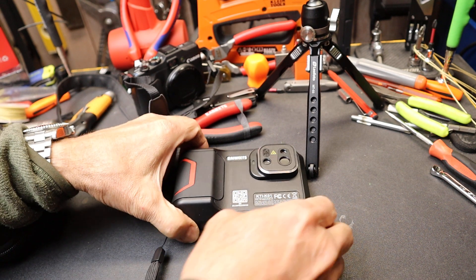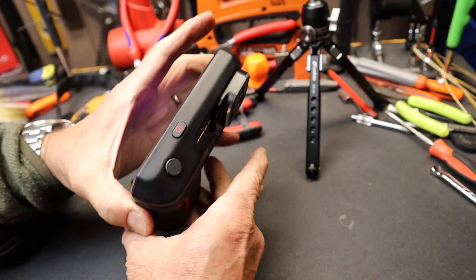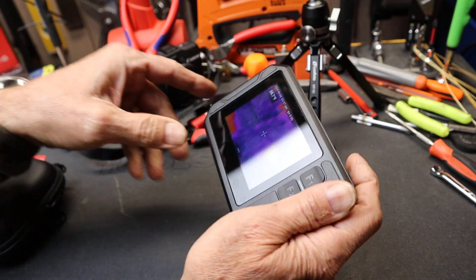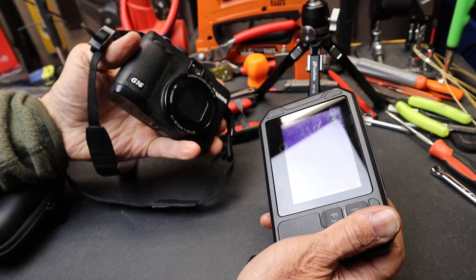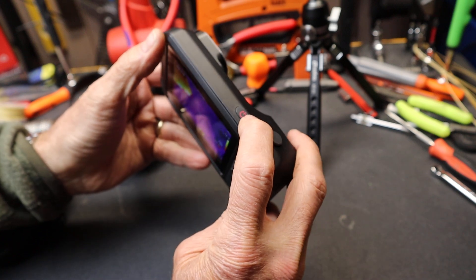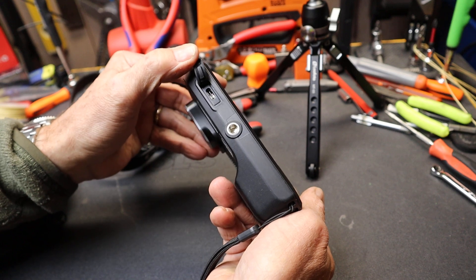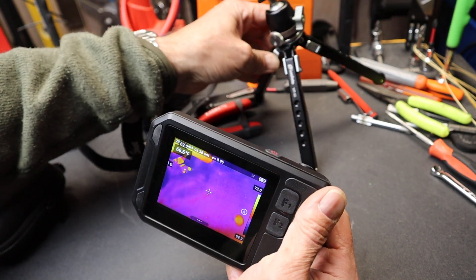Howdy folks, Doc here with Last Best Tool, and this beautiful little gem is the Coyote KTI K01 Thermal Imaging Camera. It's got much the same form factor and even somewhat the same operation as a traditional point-and-shoot style camera in terms of the feel in the hand, the big shutter button for the index finger on top, USB-C charging on the bottom, and a quarter-twenty socket for using a tripod.